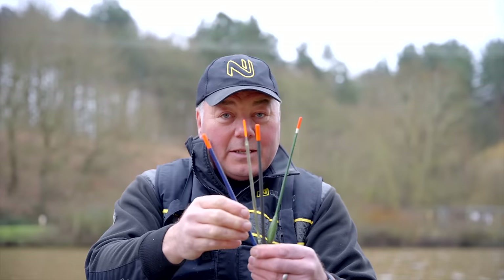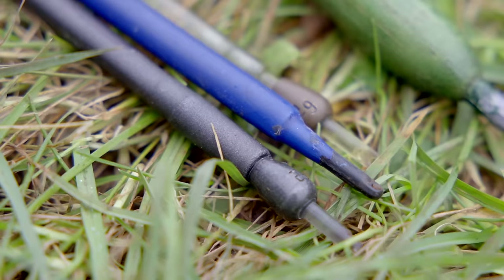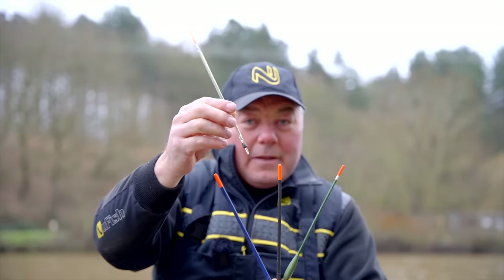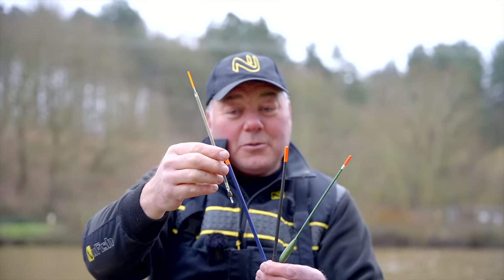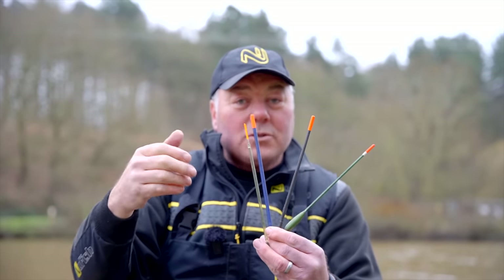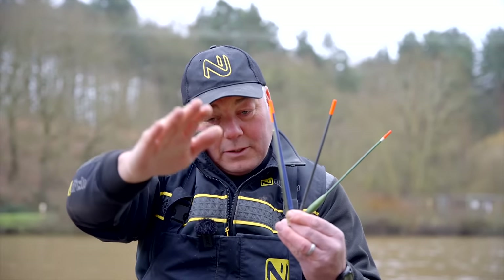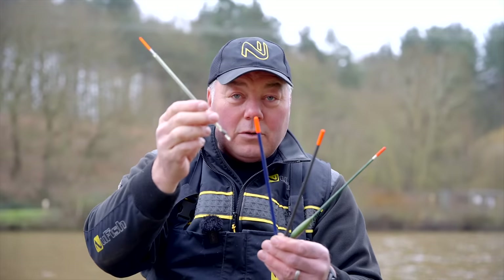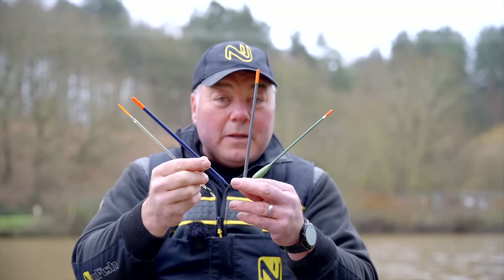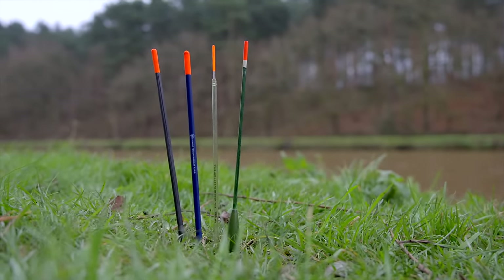The reason I've got this one on the end is because it's different to all three of those — at the bottom, there's no loading. The other three have already got the weight in them. You can see there's a little piece of tungsten on the bottom, which basically allows you to pick the float up and it will sink. If I put that into the water now, it'll sink to about there, which means you only need a few shots to either lock the float onto the line or sink your rig. Depending on what you want to do, depends whether you want to use a loaded or unloaded float.